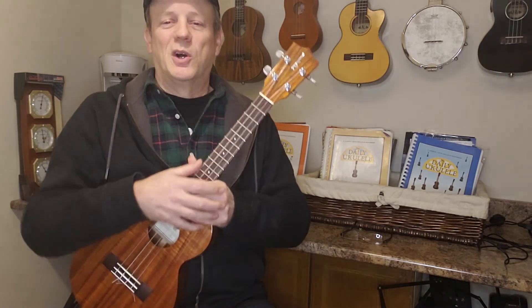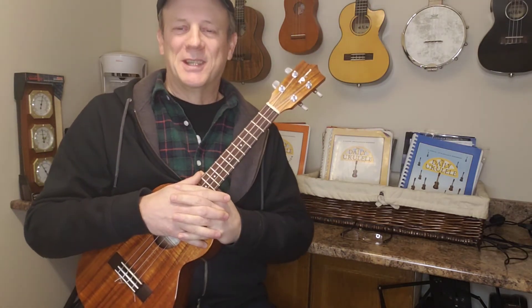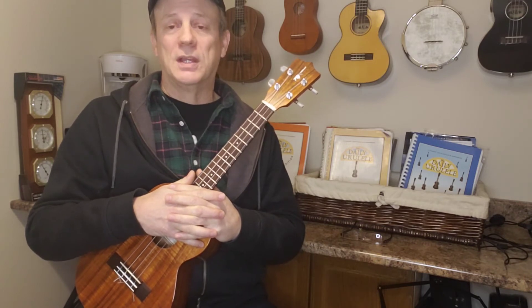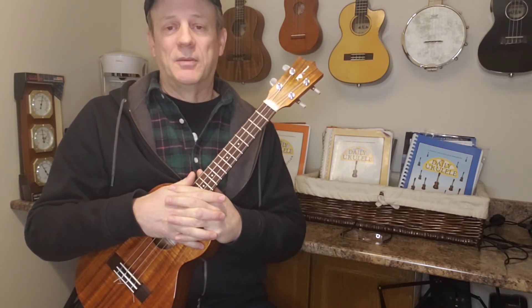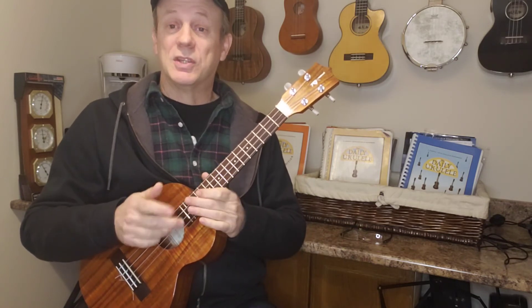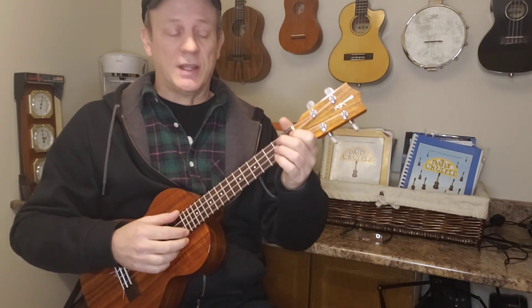There we go. That was a favorite song of my grandmother — she always used to get me to sing it when I was a little kid. So anyhow, I just thought I'd put that one together for you. It's a fun song. It's kind of sad, but it's a nice tune and it'll give you a chance to try out that strumming.